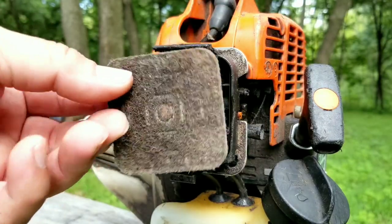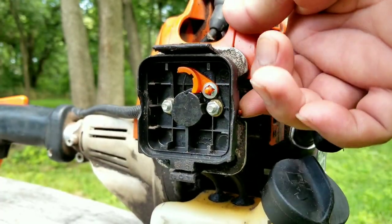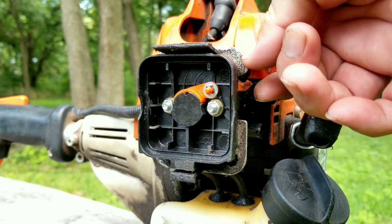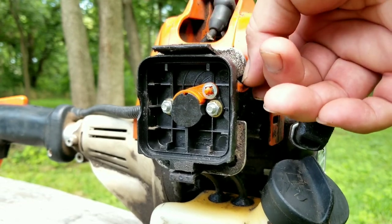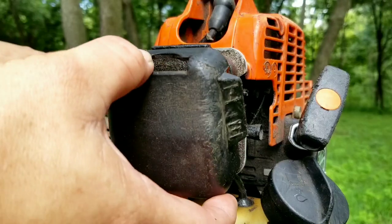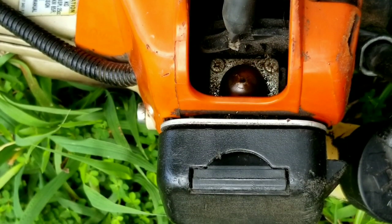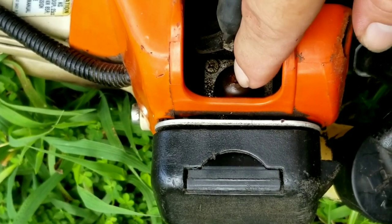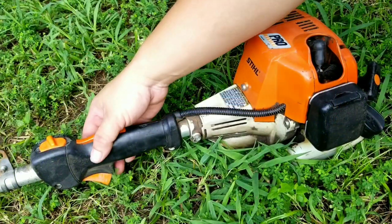Unfortunately the air filter isn't the case here either, so let's keep looking. Let's try checking the choke lever — as you can see it's working like it's supposed to, so that's not a problem. It did come to us with fuel in the tank, so the next thing we should do is try starting it. Before starting it, I do want to note that the primer bulb does have a tiny crack on the top of it, but as I've shown in a previous video, the engine should still start even with a cracked bulb.